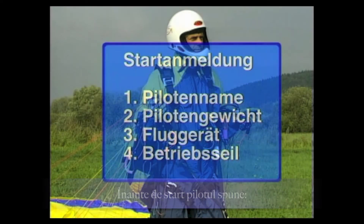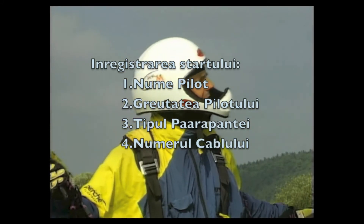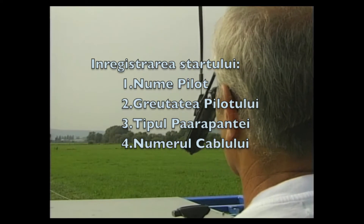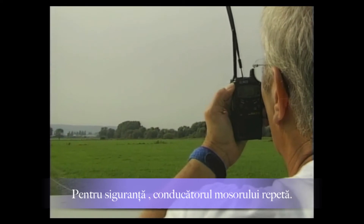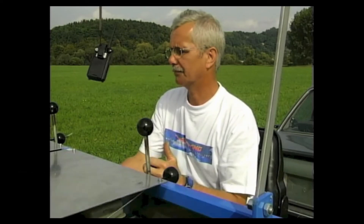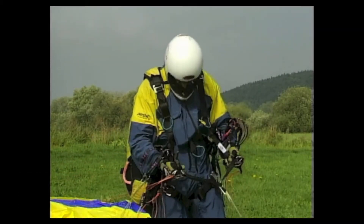Before the start, the pilot states his name, pilot weight, type and model of the aircraft, and — with multi-drum winches — the operating tow rope. The winch operator repeats these and all subsequent details for safety. The pilot announces 'Pilot and equipment ready,' and the winch confirms readiness.